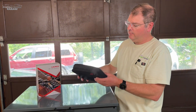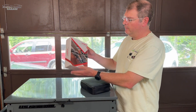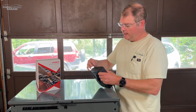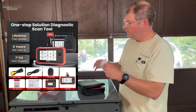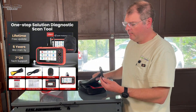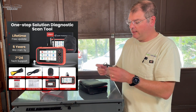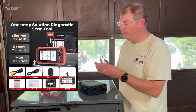It comes in a nice case, which is definitely a bonus because if you buy a lower-end scan tool, some of them just come in the box, and after four or five uses the box starts getting ratty and beat up. Inside we have the manual and the charging cable. Worth noting — a lot of these are moving towards USB Type-C, but this one uses a barrel jack, so if you lose it you'll need to get a replacement from Launch or a compatible third-party one.